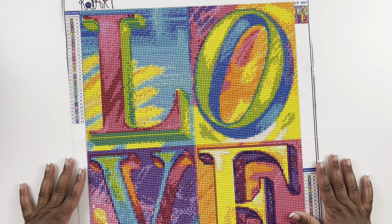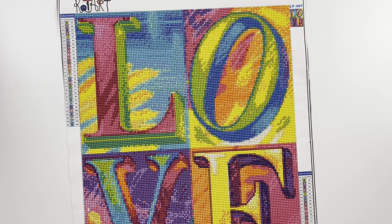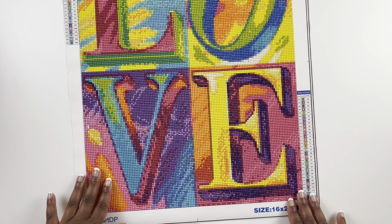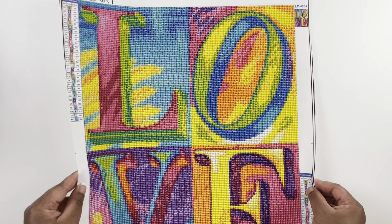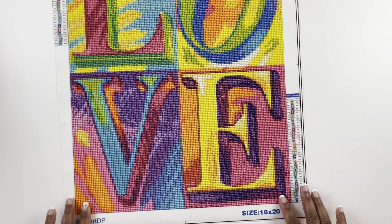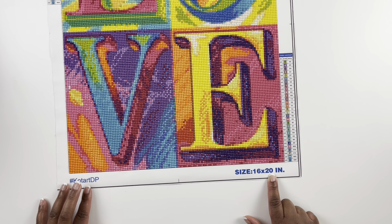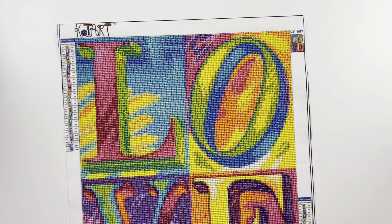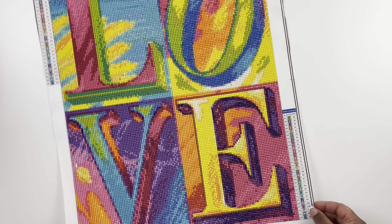The second company I completed one kit from is Coltart. This is the Love diamond painting with all those colors, from Coltart on Amazon. I think it's really cute — it turned out cute with a lot of color blocking. It's a 16 by 20 inch round drill diamond painting, and it has 30 colors.